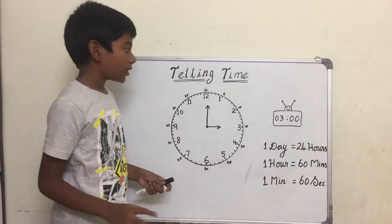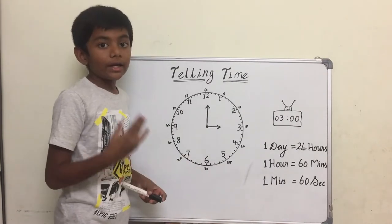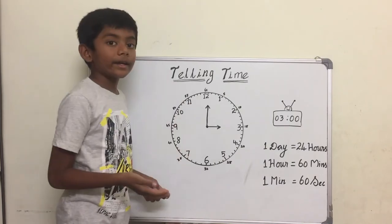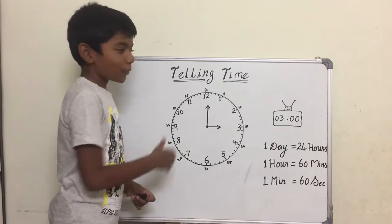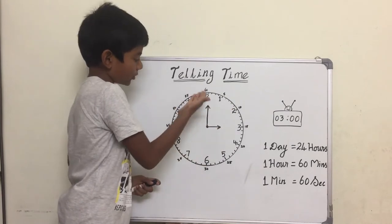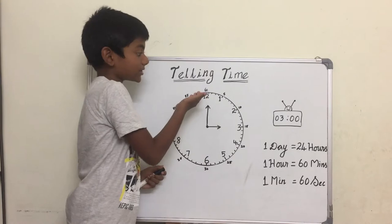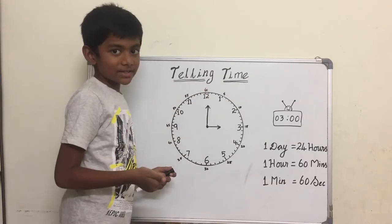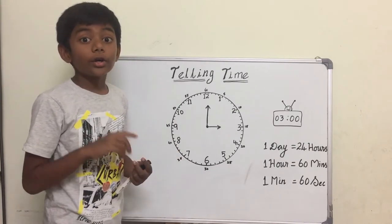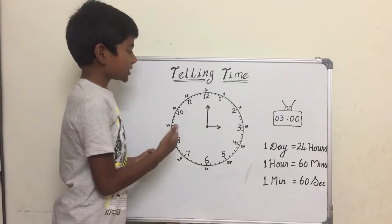There is a short hand and a long hand. The short hand indicates the hours and the long hand indicates minutes. The numbers in the inner circle are the hours, and the numbers in the outer circle are the minutes. Hours and minutes are units of time. Okay, so let's see an example.